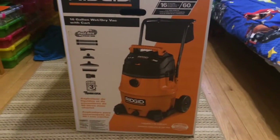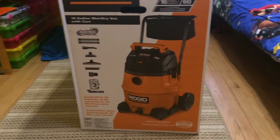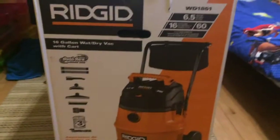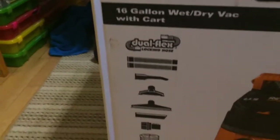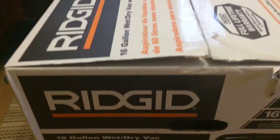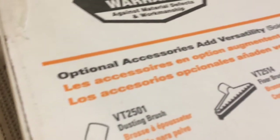Welcome back to PlanBoss. Today we're going to be doing a video on a Rigid 16 gallon wet dry vac. It comes with a cart, as you guys can see in the picture. There's a dual flex locking hose and all the attachments. Picked this up at my local Home Depot. It's got the full lifetime warranty.